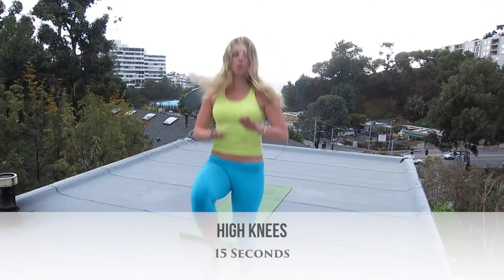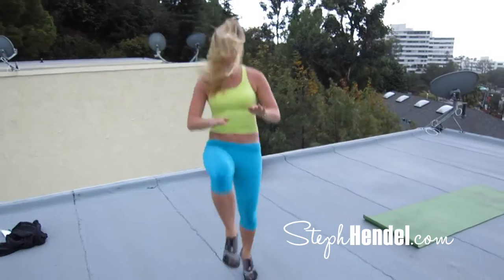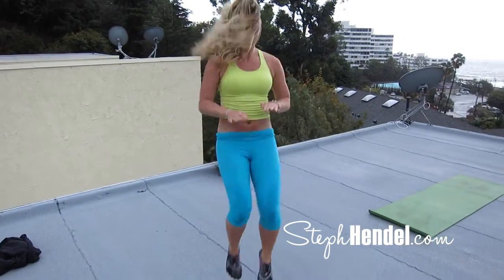We're going to finish it out with a quick burst of high knees. These are the last 10 seconds — let's finish it strong. 10, 9, 8, 7, 6, 5, 4, 3, 2, and 1.